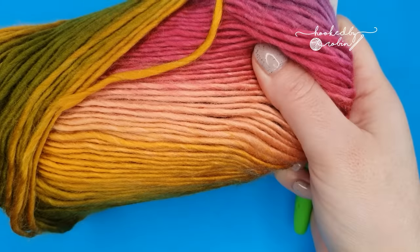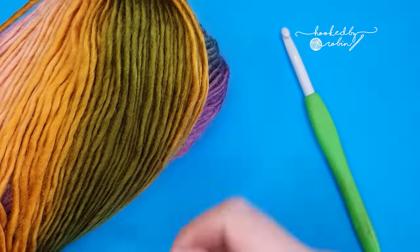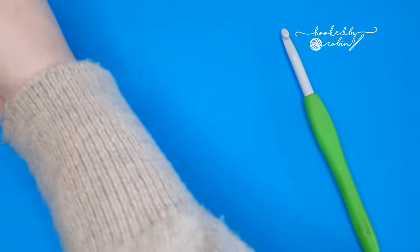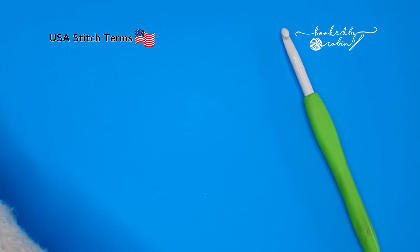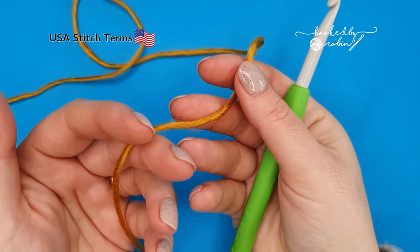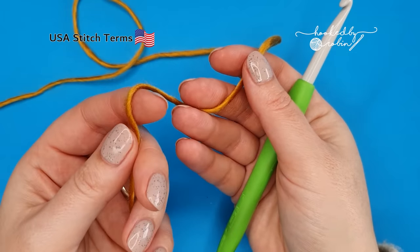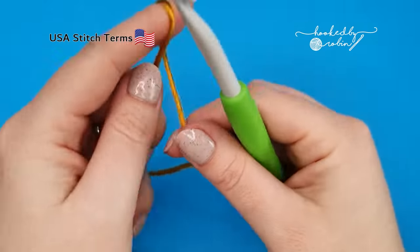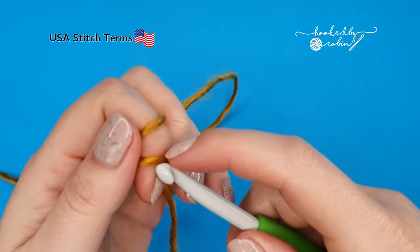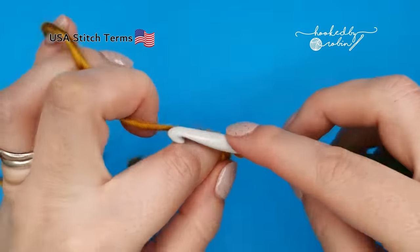To begin, I'm going to start with a magic ring. Now if you absolutely detest the magic ring, you can substitute this out for chaining four and then joining with a slip stitch to the very first chain you made to create a little ring that you can work your stitches into. So form your magic ring or your chain loop and then chain one.